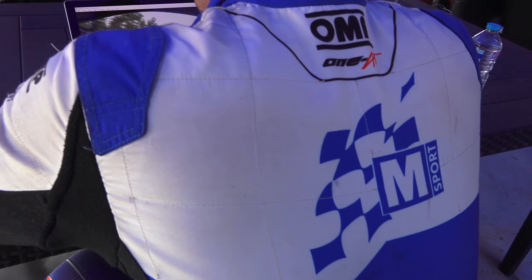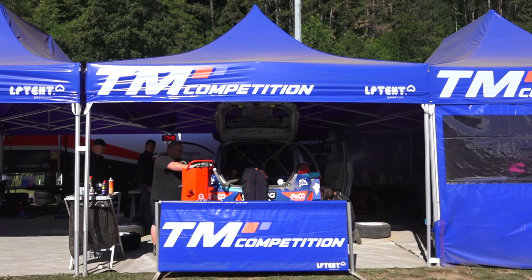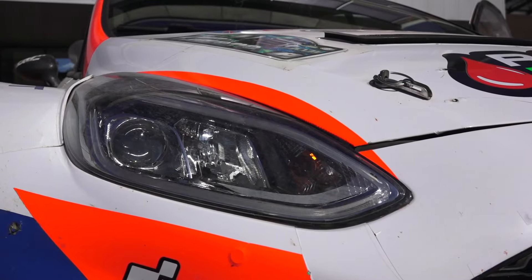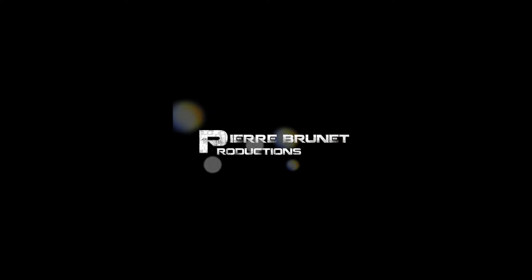Je voulais aussi remercier mes partenaires Racing Club, Motul, Michelin, ainsi que le Team Compétition, qui me permettent d'être présent toute la saison, et puis aussi mon copilote. Merci d'avoir regardé cette vidéo !